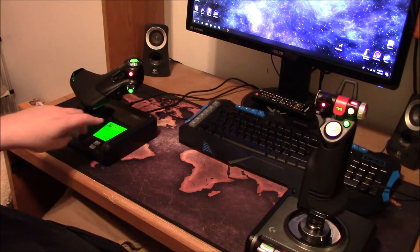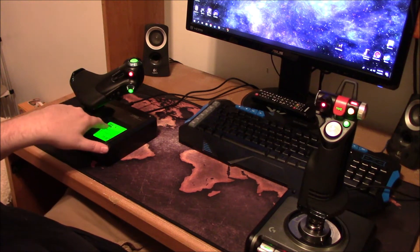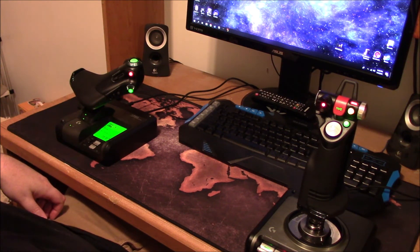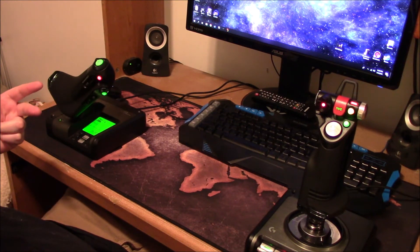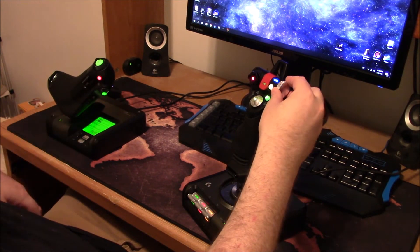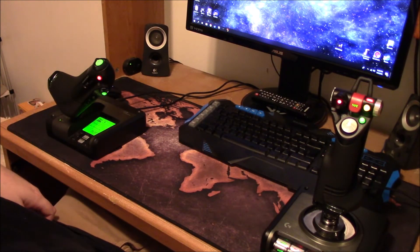This small display is kind of useless but neat to have — it does show the time, and I don't have a wall clock anymore so that's handy. It also has mode switches so you can make three different profiles. If you've got a game with multiple vehicles — aircraft, a boat, a tank — you can switch modes right here, and this light changes so you know which mode you're in. I don't use it, but it's clever.